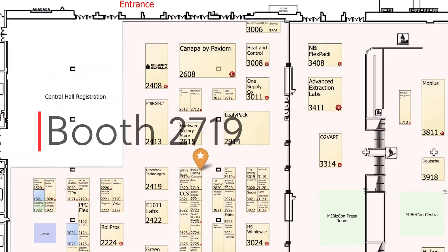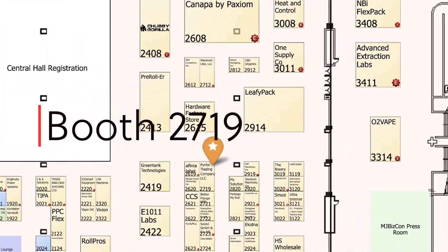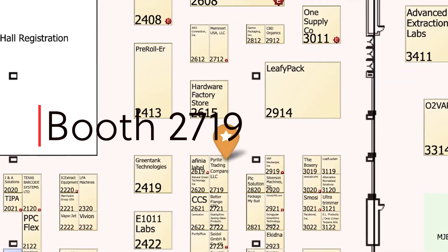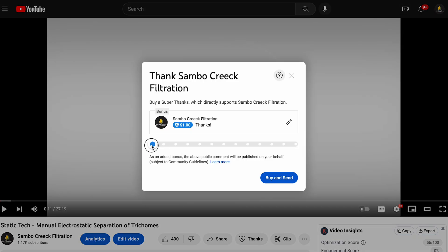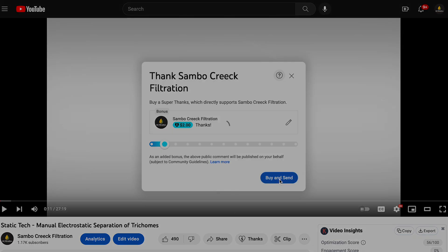Please join us as we launch the Plasmastatic at MJBizCon later this month. I'd love to hear your thoughts and questions about Plasmastatic, so drop your questions below. If you want to support our work, check out all of the great products we manufacture. Thanks for watching!